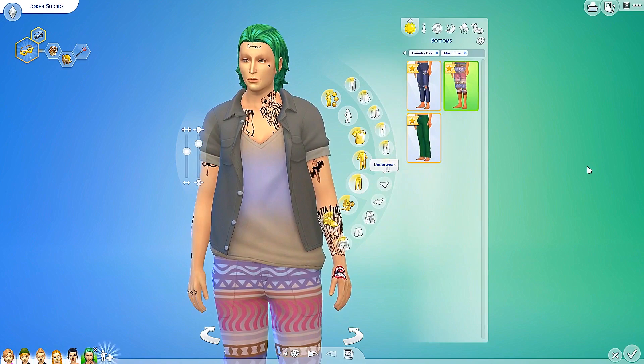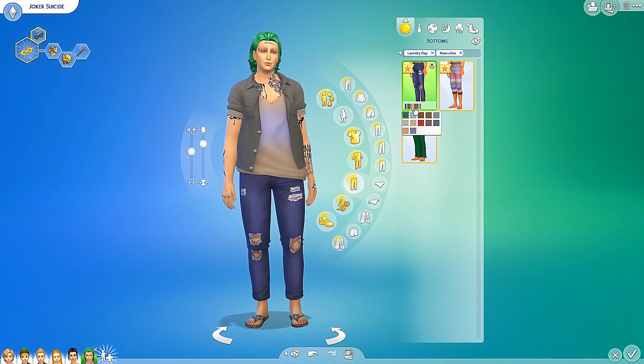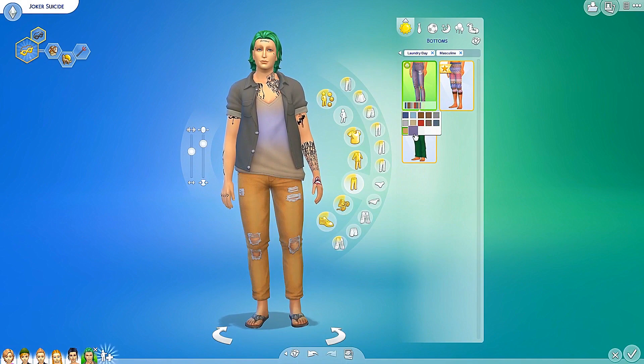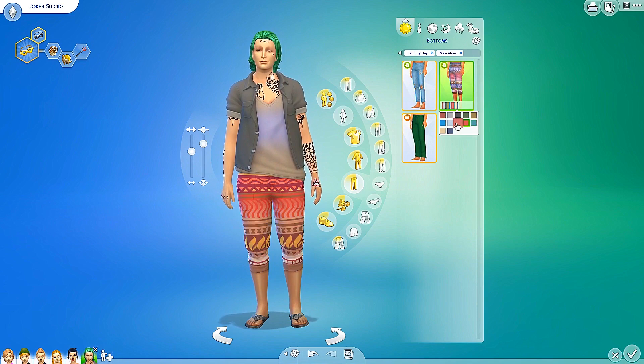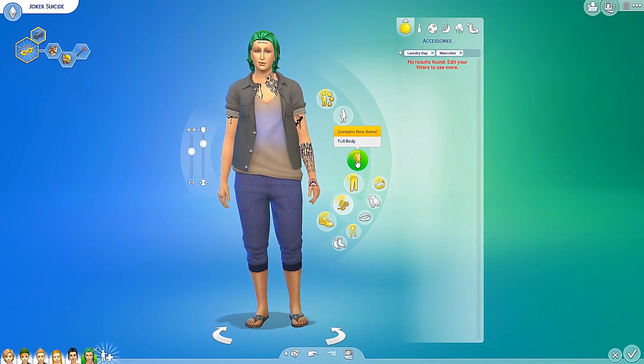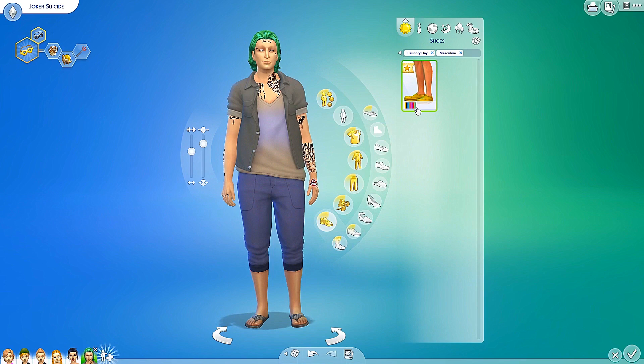Let's check out the pants. So the first pants are these with some torn up jeans and stuff like that — I love these colors. Next up we have these pants as well — some solid colors, very cool, and then some crazy patterns as well. I like them, pretty nice. Let's go ahead and move on to the full body — no full body for the males.